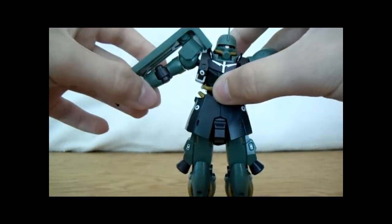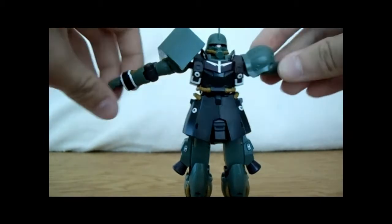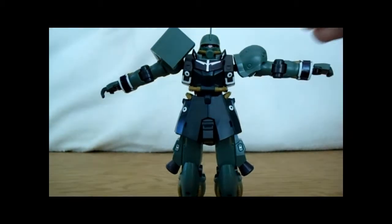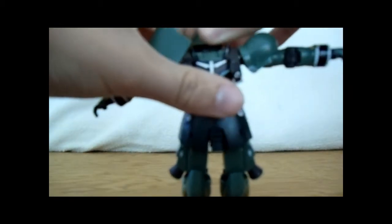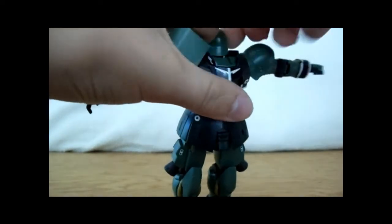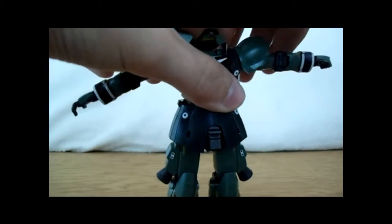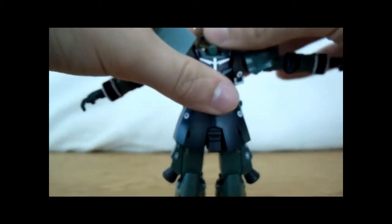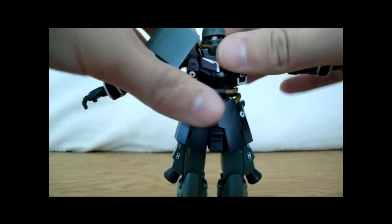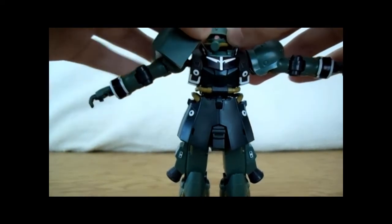He can turn this much this way, and this much the other way. You're probably wondering why he has no hands — that's for his accessories. The head can rotate — there we go. And the mono-eye moves; I'm not gonna fiddle with that, but it moves to about right where my thumb is on each side.